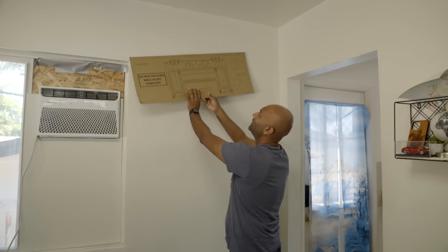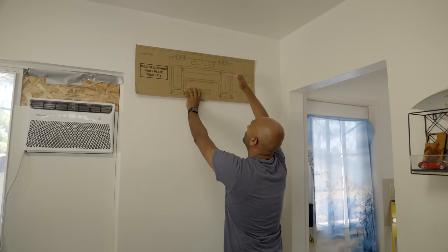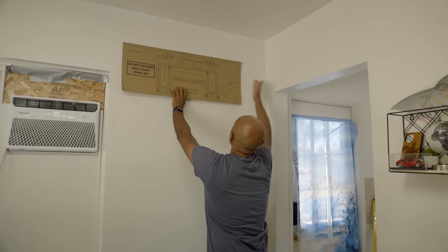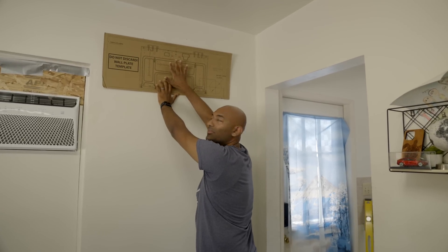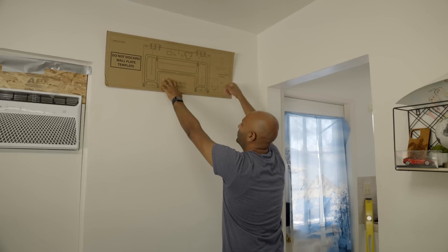Here's the template — hold it up and figure out where to install the indoor unit. Make sure to check the manual for installation guides; for example, you want five or six inches above the unit because that's where the air inlet is. We're going to mount it about here, poke some holes for the bracket, and cut out where the line set is going to go in the wall.